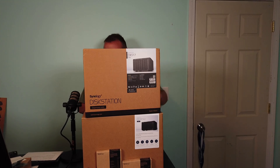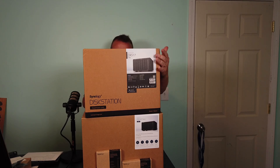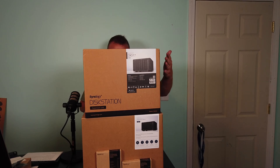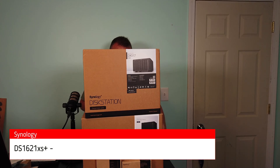You're probably wondering, where is Willie? Why can't we see Willie? That's because I am standing behind this awesome mountain of technology.